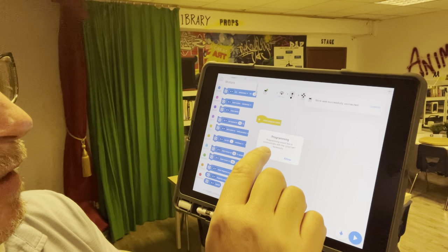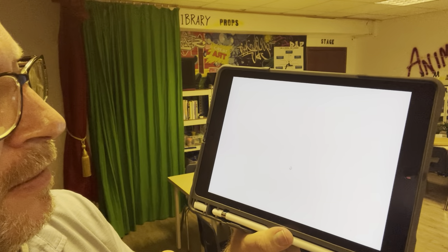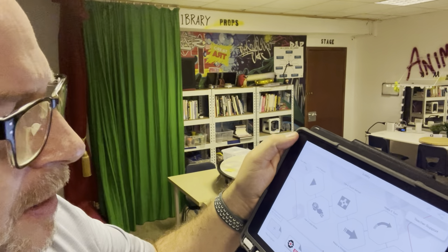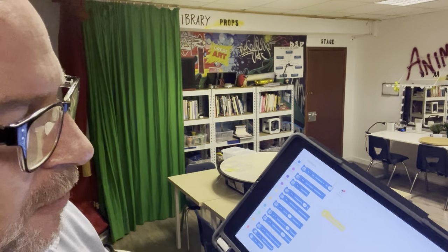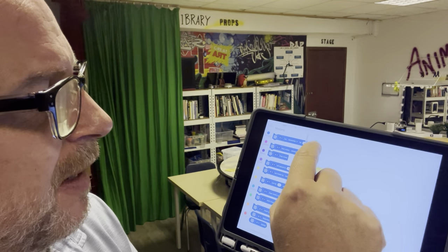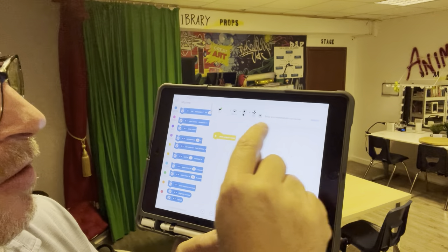I'm going to tap on that so it connects. Yes, I'm going to allow that — just waiting for it to happen. It still gets confusing with the other EV3 software that's on here, so I'm going to go back into Classroom, and now I can see it's connected. Brick is successfully connected.